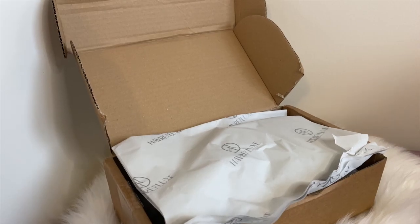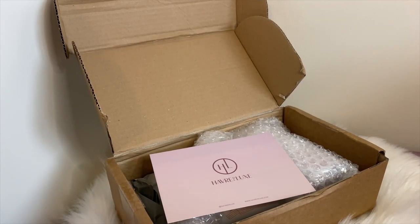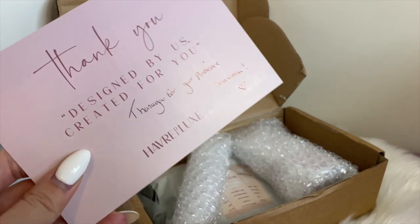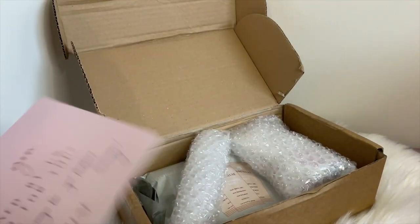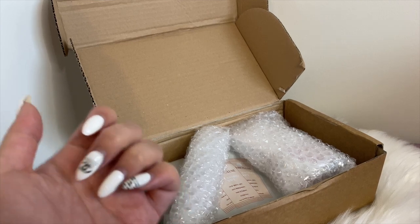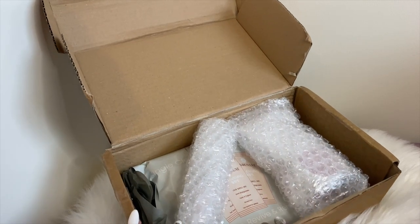I'm back and I received another package from Havre Deluxe. They put in a nice little note — a thank you with a handwritten part that says 'thank you for your patience,' which is really sweet considering they had to resend some items and it did take a while. You can literally tell from my nails that a significant amount of time has passed since the first part of this video.